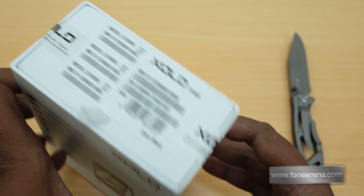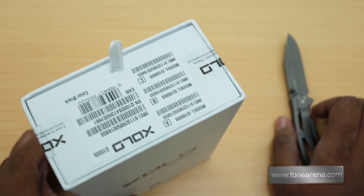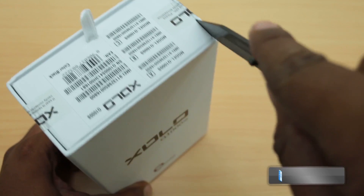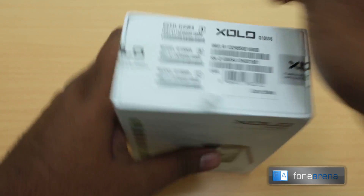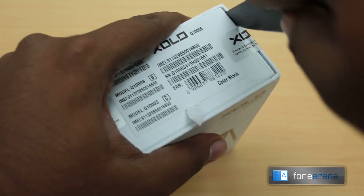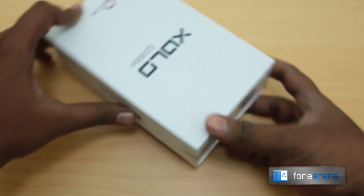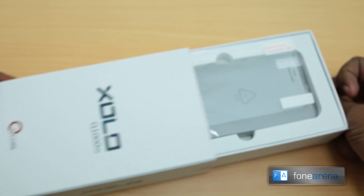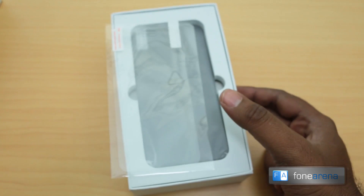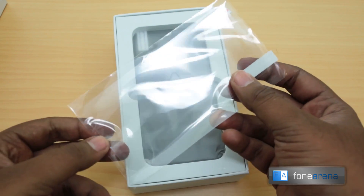As you can see the pack is sealed and we have not yet opened it, so we're going to see how slim it is by opening it. Let's do the ritualistic unboxing of this device — open one side, open the other side, and let's open up the box. The device is right on top.